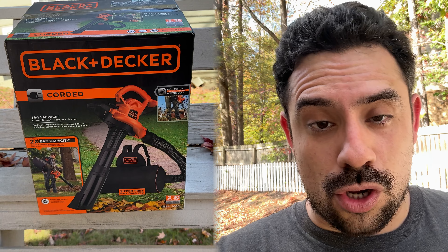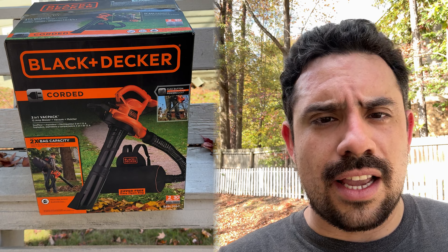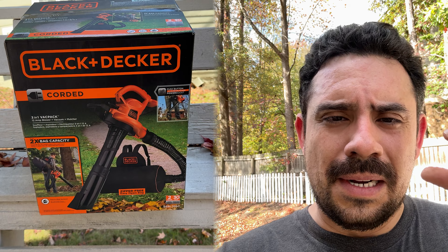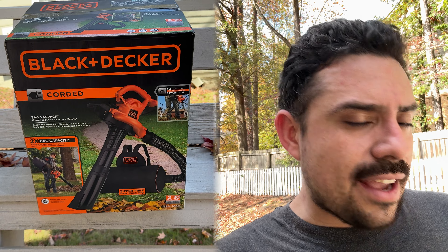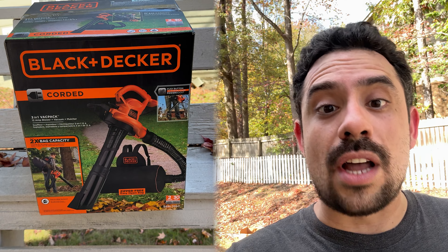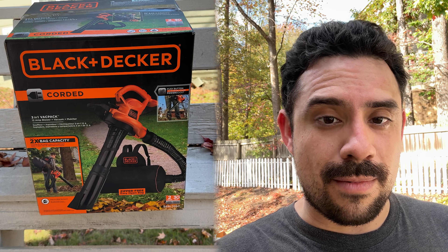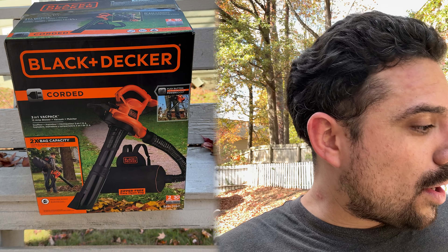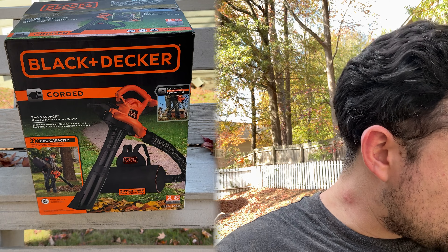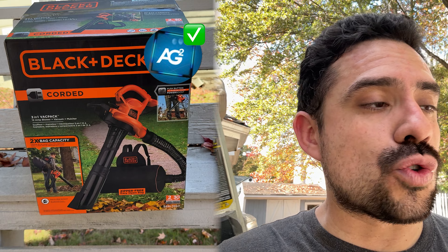Another thing I noticed — actually a good thing — is that once during use I sucked up something that must have been leaves hooked onto a branch, and the vacuum stopped. That means it definitely has a safety mechanism where it won't damage itself if it sucks in something it can't safely grind up. So overall, the Black & Decker corded three-in-one vac pack — I give it a recommend on my AG Square review.